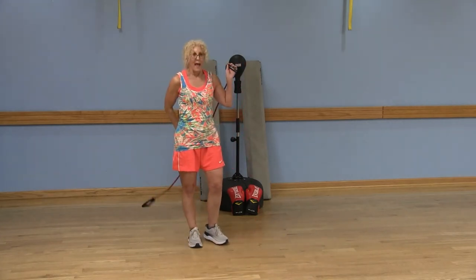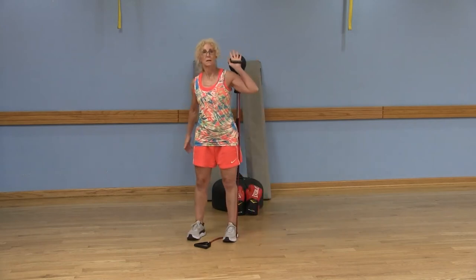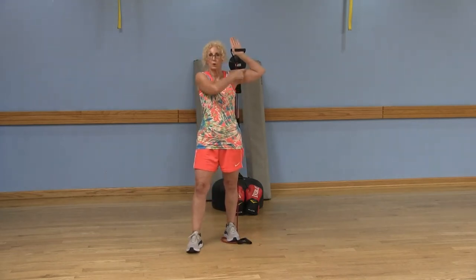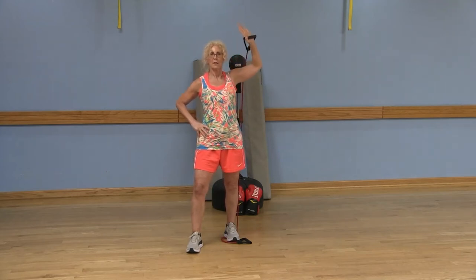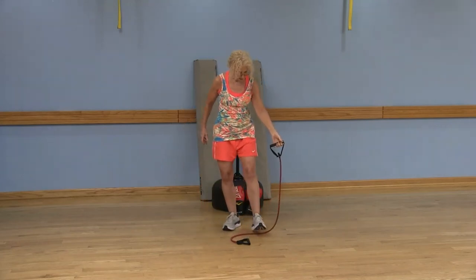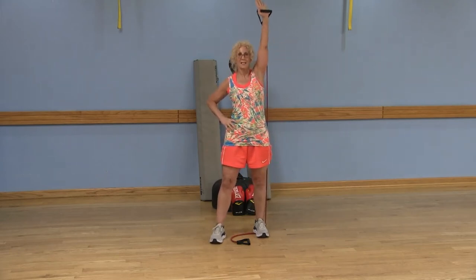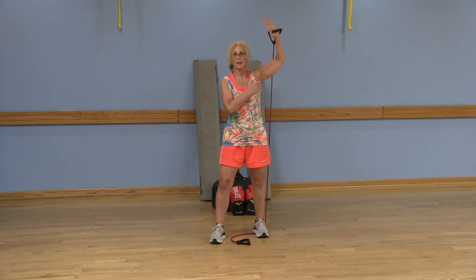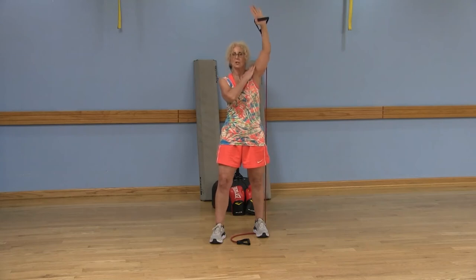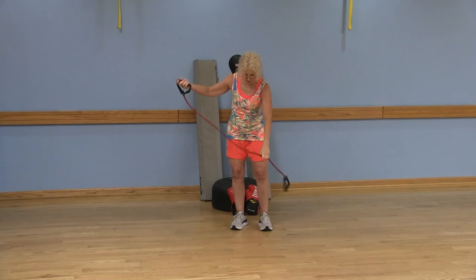Moving on, we're going to do an overhead press. Starting with the right arm: stand on the band with your right foot, bring that band behind your back, standing up nice and tall with your palm facing forward. Push and extend that arm up, then lower. You can make it more challenging — the closer your foot is to the handle, the more resistance you'll have. Push it up and get that full extension; a lot of people stop short, but I want you to get that full range of motion.